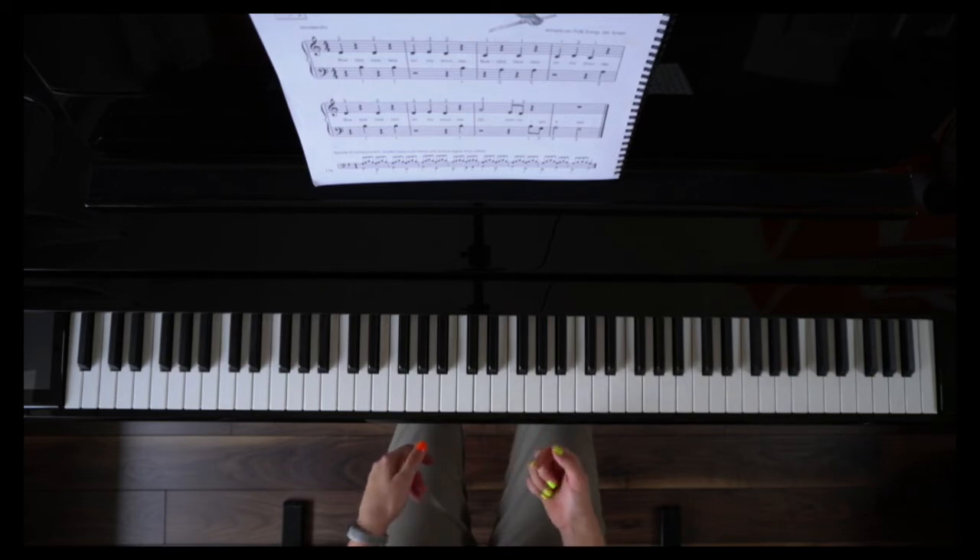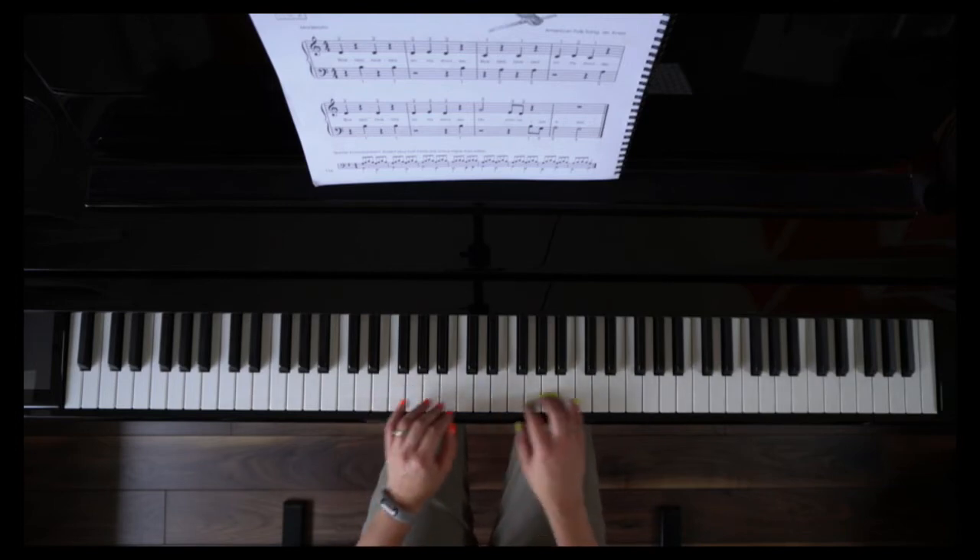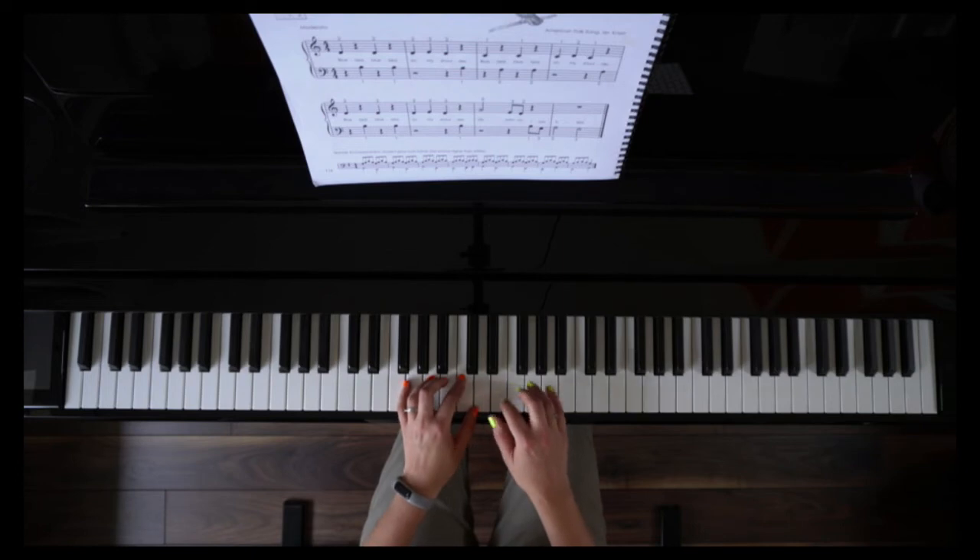And then if there's one where you think none of these sound right to me and I don't know what to do here, we're going to work out what it should be. So let's say that happened to us here where we were doing this part and we can't figure out how it should go.